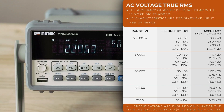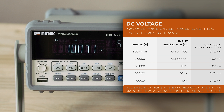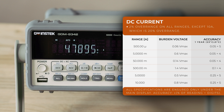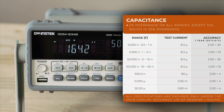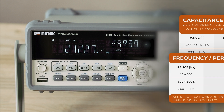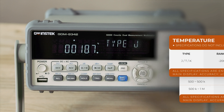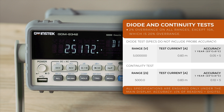It can measure AC voltage, DC voltage, AC current, DC current, resistance, capacitance, frequency, period, temperature, and perform diode and continuity tests.